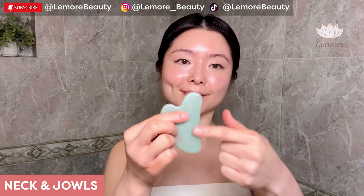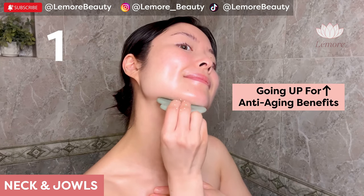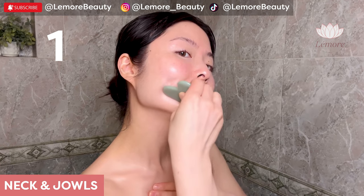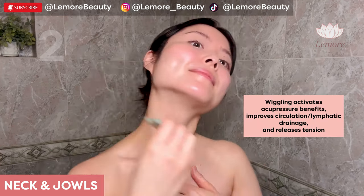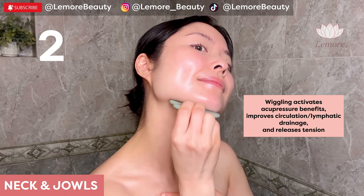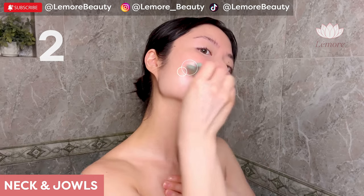Neck and jowls using this edge, going up for anti-aging benefits. Wiggling activates acupressure benefits, improves circulation, lymphatic drainage, and releases tension — just to name a few benefits.